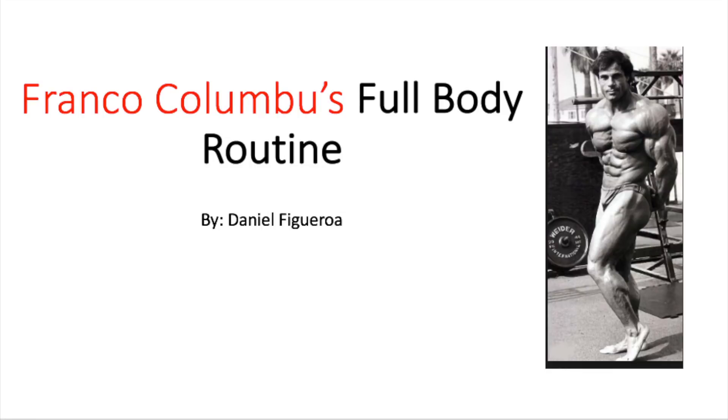Hey, what's up guys, Old School Dan here back again with another video. This is a special video presentation because I found a full body routine by Franco Colombo. It's in one of his books called 'Winning Bodybuilding: A Complete Do-It-Yourself Program for Beginning, Intermediate, and Advanced Bodybuilders' by Franco Colombo.